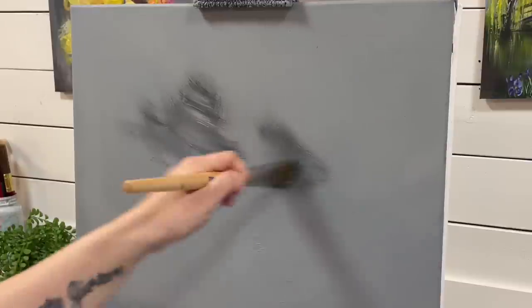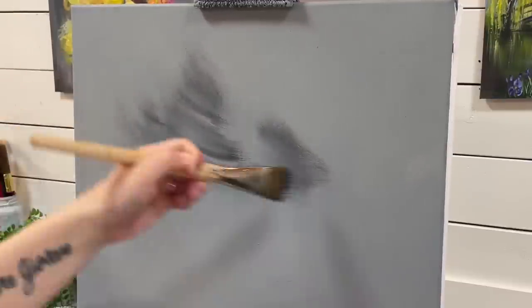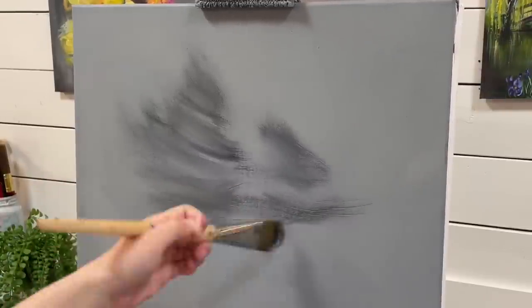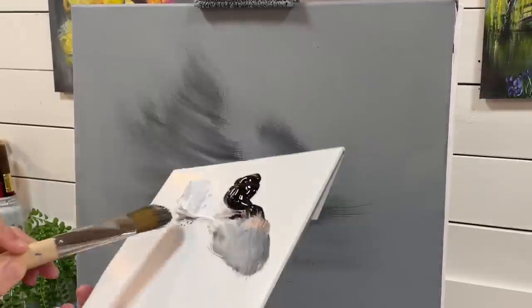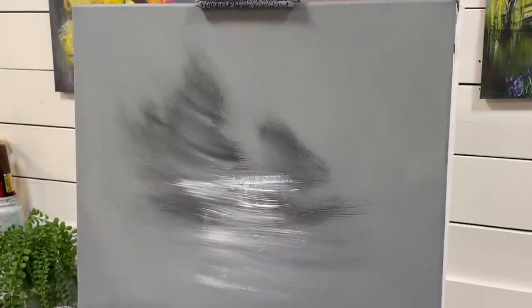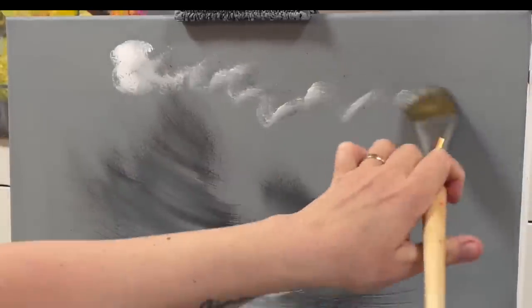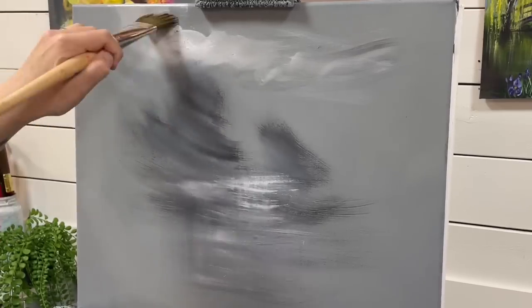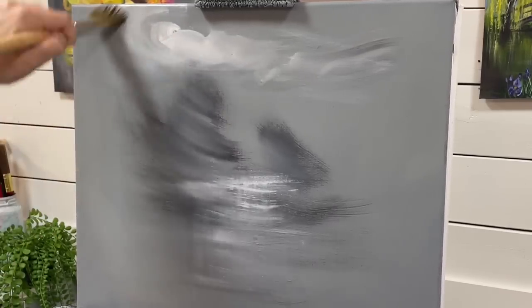I'm going to add a little bit of this charcoal color that I made in the center of the canvas, just brushing back and forth, blocking in some areas that I know I need to have some shadow to build up my highlights for my mountains and my water. I'm going to clean my brush off, pick up some white, and just start adding a few little swirls towards the top of the canvas for my clouds.